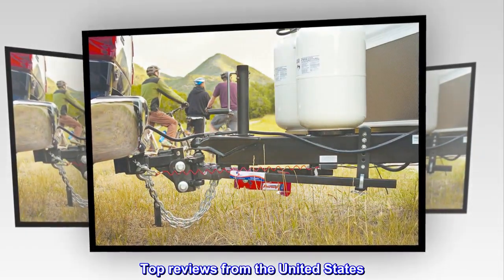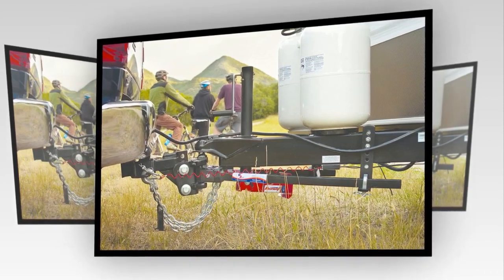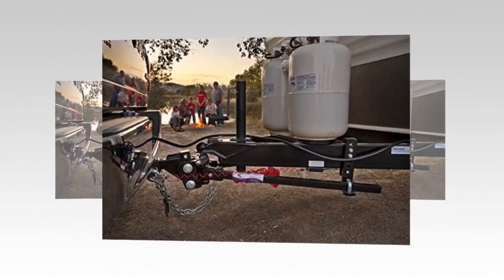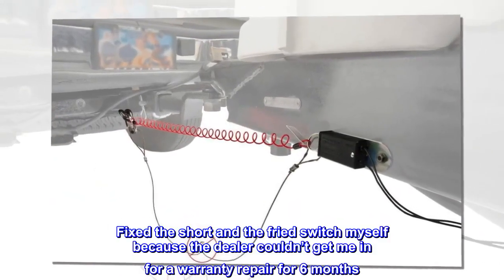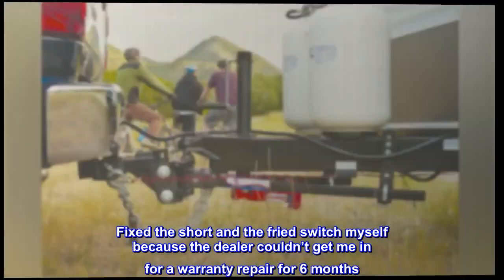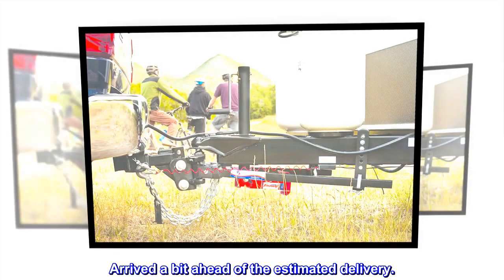Top reviews from the United States. Exact replacement — worked great. Had a short in the brake system on my 6-month-old 5th wheel. The short fried the emergency switch. Fixed the short and the fried switch myself because the dealer couldn't get me in for a warranty repair for 6 months. The switch was an exact replacement and worked perfect. Arrived a bit ahead of the estimated delivery.